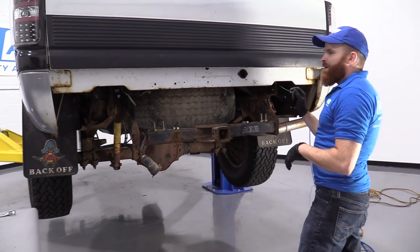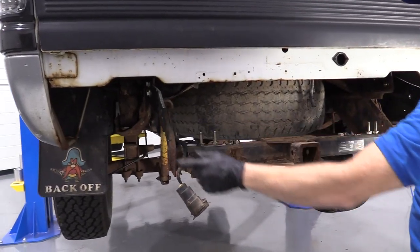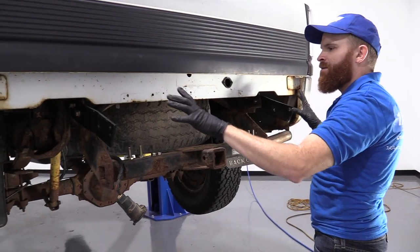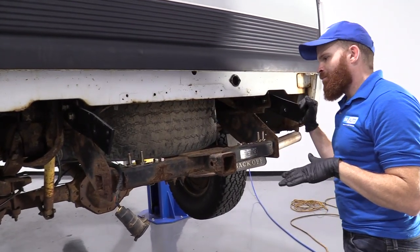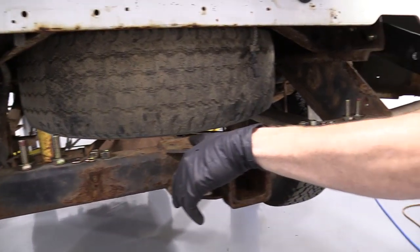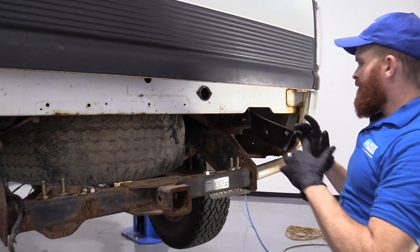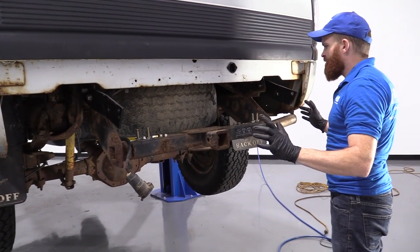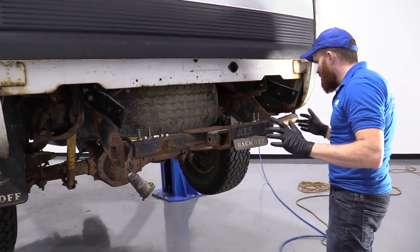We've got the brackets onto the frame where we want them — they're still nice and loose, which is good because we're going to need to manipulate the bumper around once we get it situated, and then we'll tighten it down once it's level. I just put my bolts out — I have them ready: nuts, bolts, washers, everything. I'm going to have a helper come over and help me lift it up so everybody's nice and safe. It's not a one-man show — team makes the action happen.